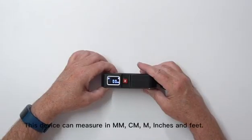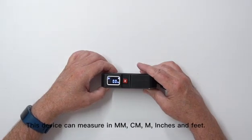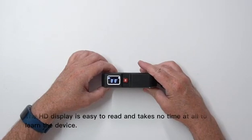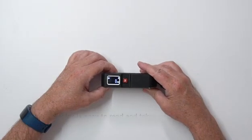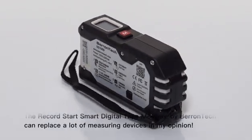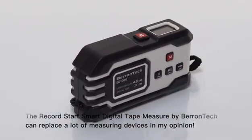This device can measure in millimeter, centimeter, meters, inches, and feet. The HD display is easy to read and takes no time at all to learn the device. The RecordStar Smart Digital Tape Measure by Barantech can replace a lot of measuring devices, in my opinion.